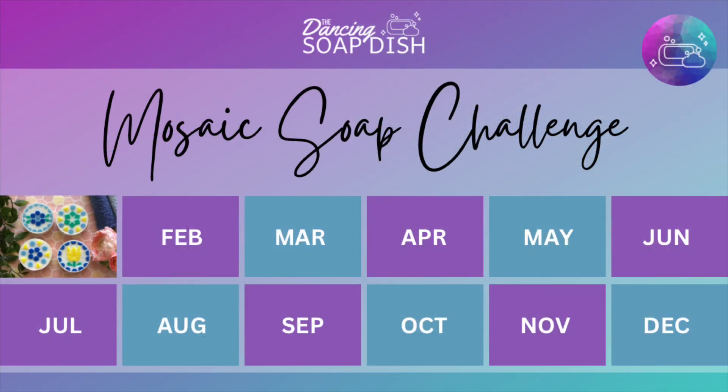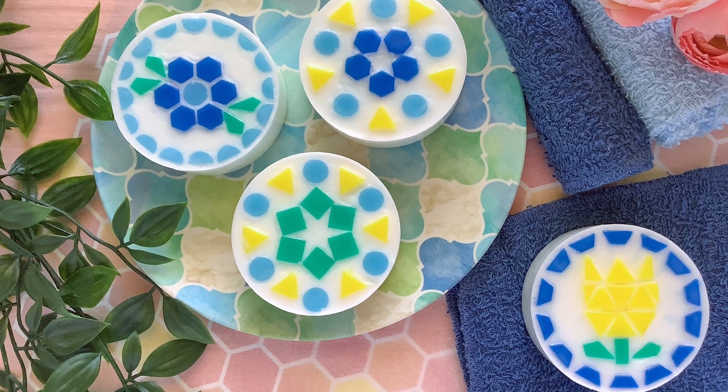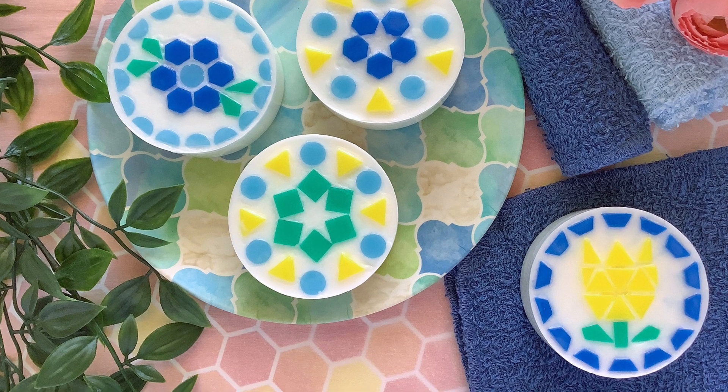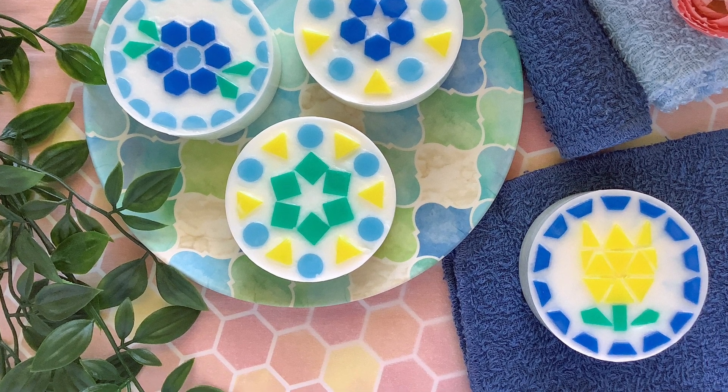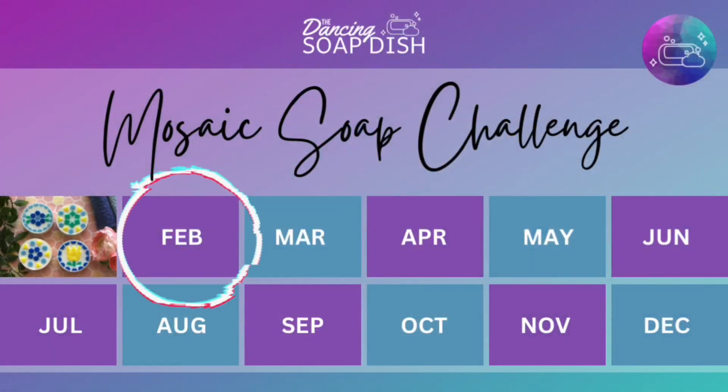Hi everyone, this is Samantha from the Dancing Soap Dish and it's mosaic soap challenge time again! We've challenged ourselves here at the Dancing Soap Dish to come up with a new and unique mosaic soap design every month for the whole year of 2023. This was last month's design — the basic mosaic soap tutorial — and now that it's February we're going to come up with something new and different.